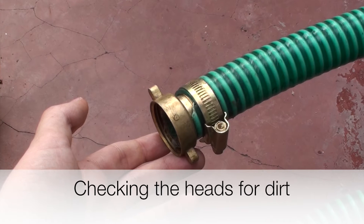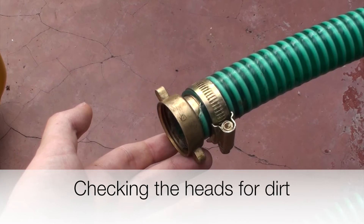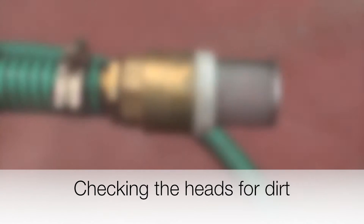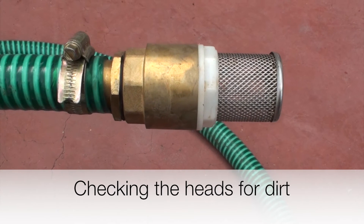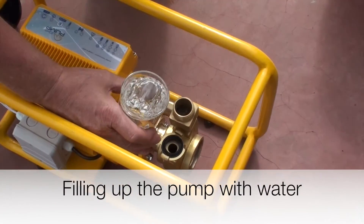First of all we have to connect the suction hose. The suction hose has a connection with a screw thread for an airtight connection. On the other side of the suction hose we have the non-return or check valve with a little filter on it.